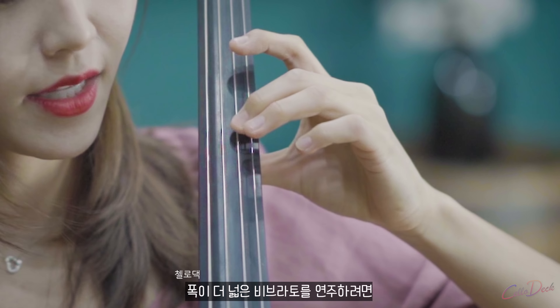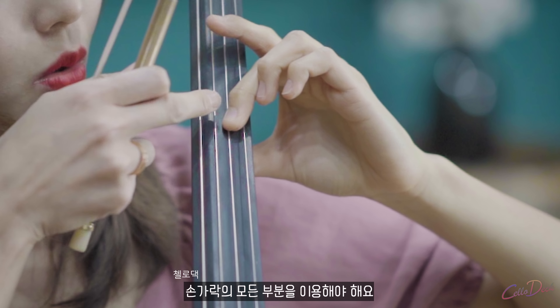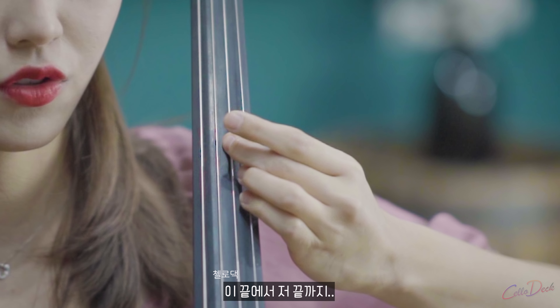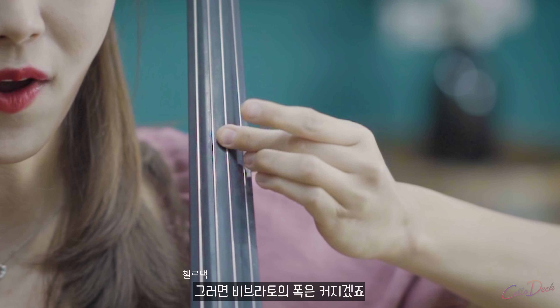If you want to play a wider vibrato, you have to use the full range — from here to there. Then the vibrato will be wider.